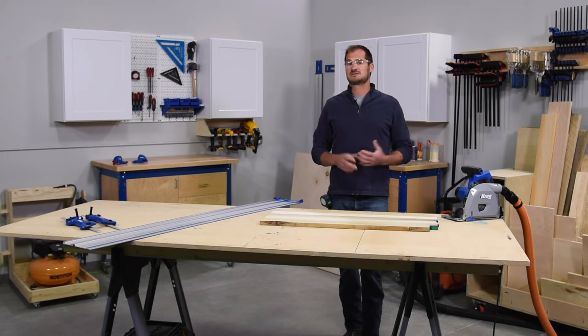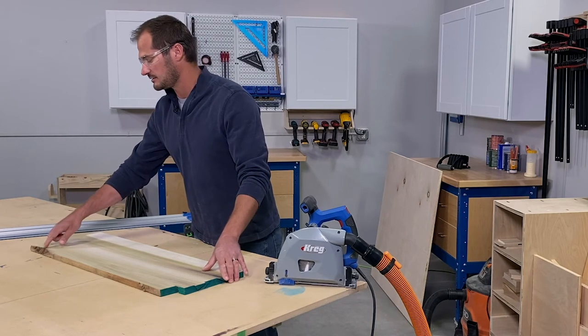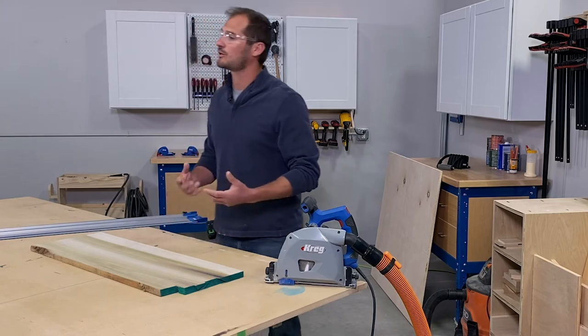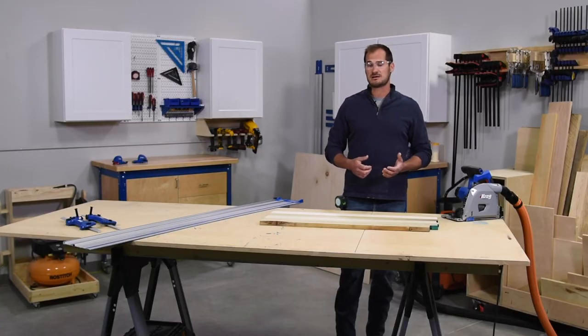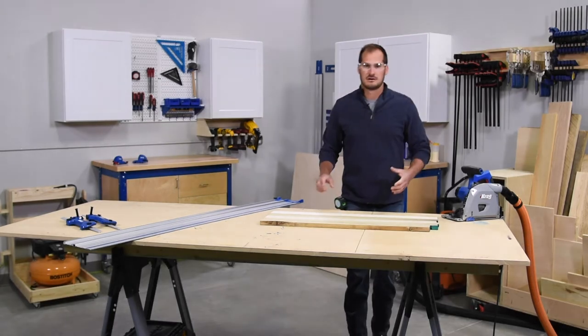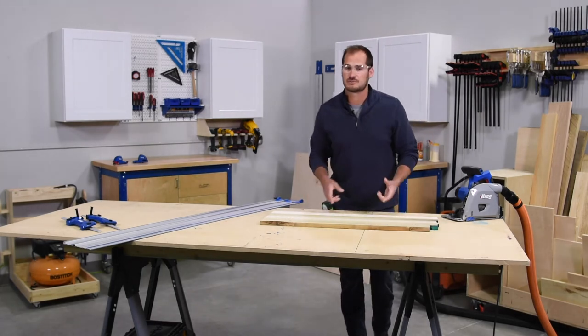There are a couple things to take note of when using rough sawn lumber. The first is you're going to have a kind of live edge on one edge and some imperfections that you'll want to get rid of. I want to show you a couple cuts we're going to make and how to line up this edge to give you a nice reference edge. The first cut will be squaring up the front edge of the board, similar to how a jointer would.